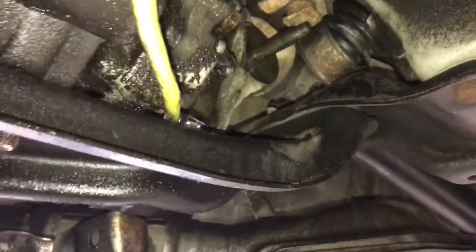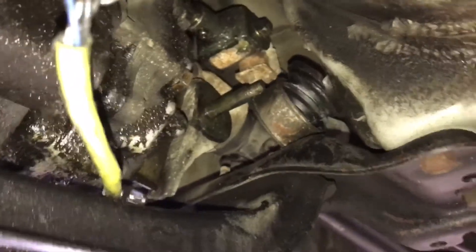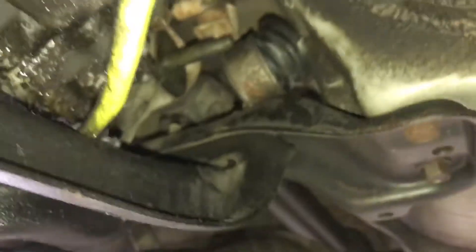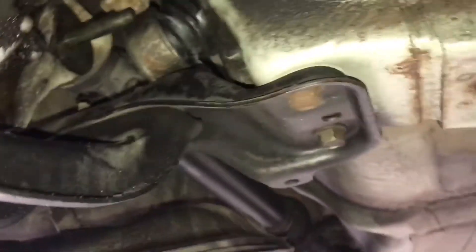I already started working on it. This is the shifter linkage — basically you want to take the 12 millimeter nut off, push this off, and then there's a rubber piece in there you're going to want to pry out with a screwdriver. I used a flat blade screwdriver and just keep prying it out until it comes out.